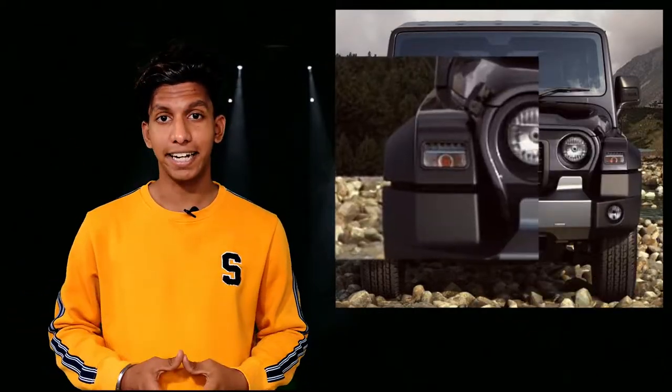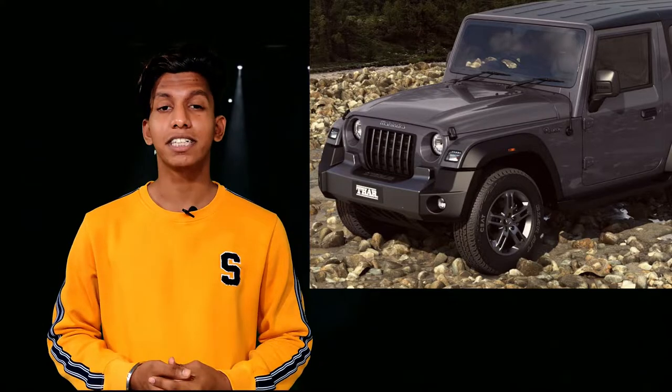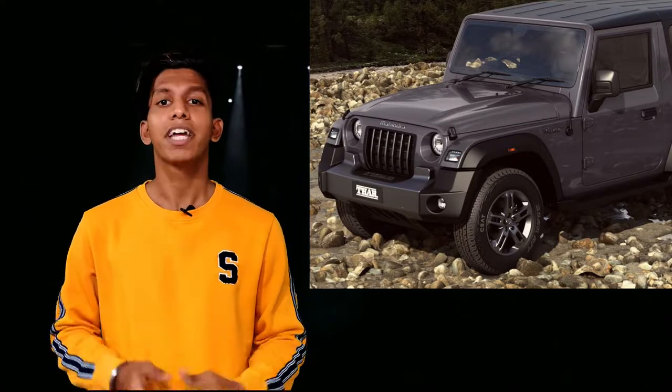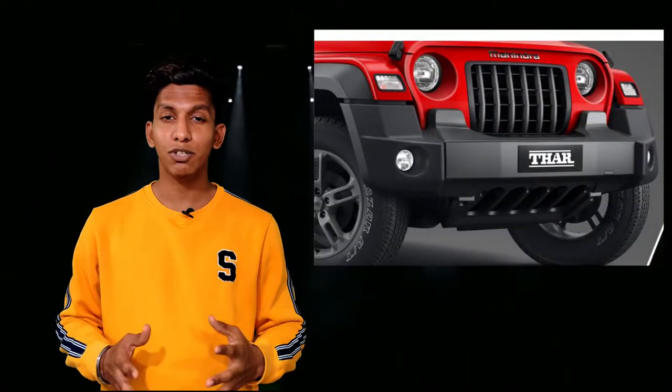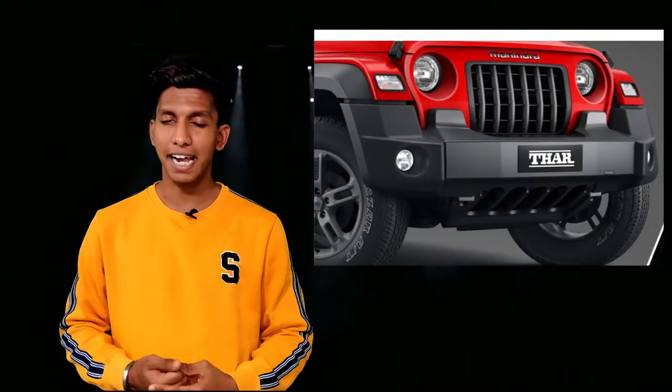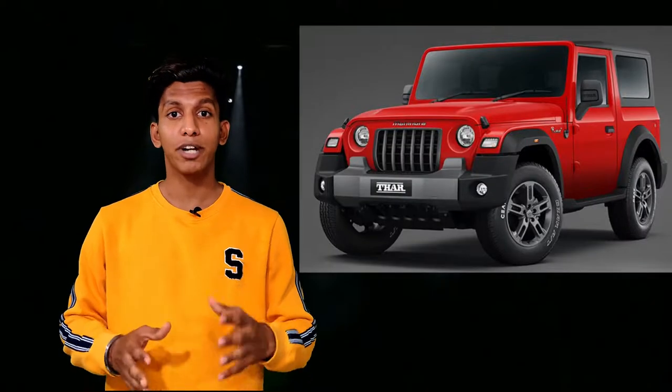In the front, we have a halogen setup for headlights, fog lamps, and turn indicators. The turn indicators are placed on the front fenders with LED DRLs. The front fenders have also got wheel arch extenders which give it a more bulky and wider look, increasing the road presence of the car. In the front, you also get a seven-slot front grille which looks similar to the Wrangler.